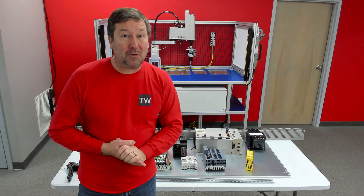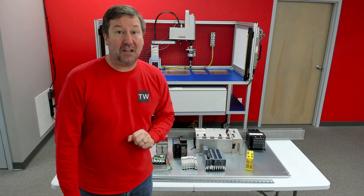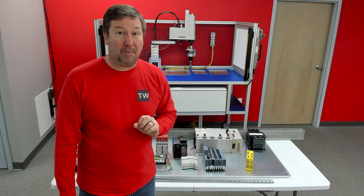By far, the number one request I get from you is: can you go through the steps to build a UL 508A industrial control panel?